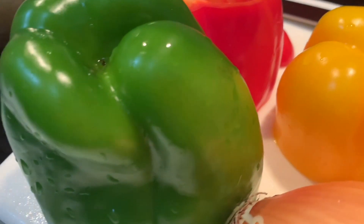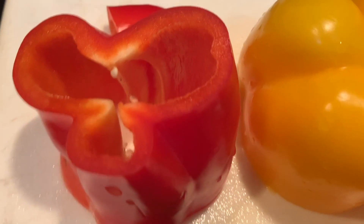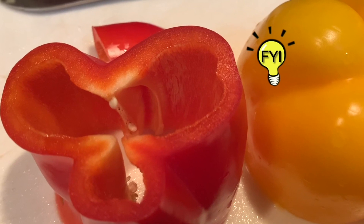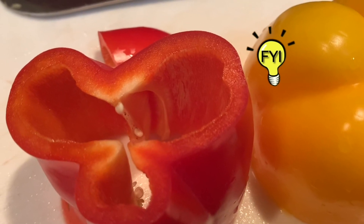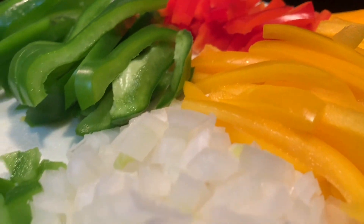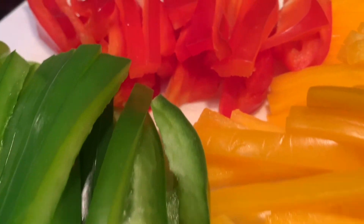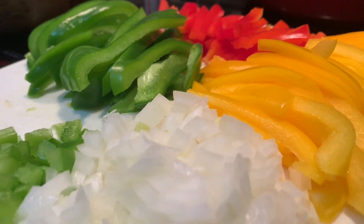First, we're going to start off with our bell peppers. You'll need green, red, and yellow peppers and a yellow onion to give flavor to our pasta. Fun fact: did you know that bell peppers are defined as male or female? You can tell the difference — the female is more round, has four bumps at the bottom, and more seeds on the inside. They're much sweeter than male bell peppers, which only have three bumps, are thinner and taller. Now, dice your onions but make sure you slice your bell peppers into thin strips.